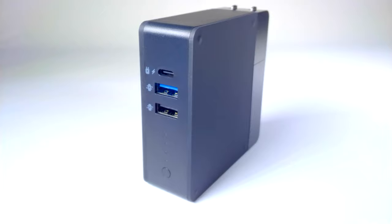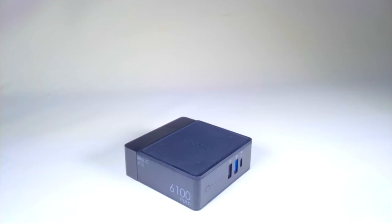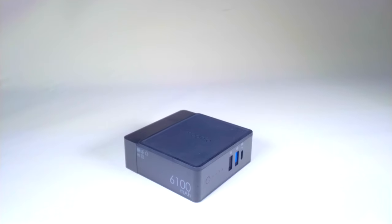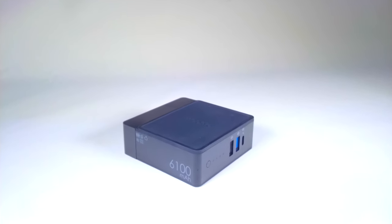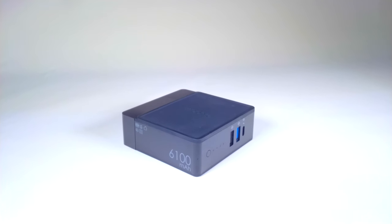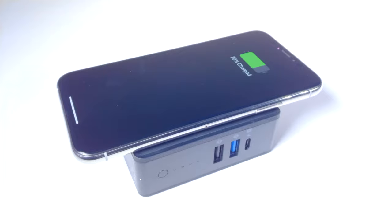The ports are located on the front, assuming you think of the area that the power prongs flip out of as the back. This is definitely the best place for them — on the bottom they'd be too awkward to access, while on top you would end up pushing the charger out of the wall while plugging cables in. When it's plugged in, you use the Power Station Hub just as you would any other charger. When it's not plugged in, you use it almost the same way — just press the button on the front for a few seconds, then plug in. For wireless charging, just set your phone on the charging platform.